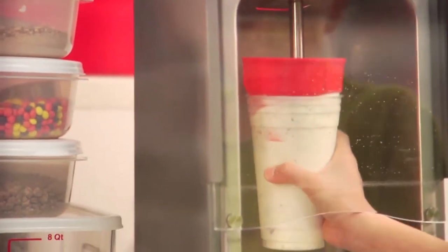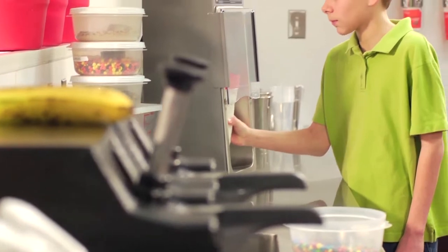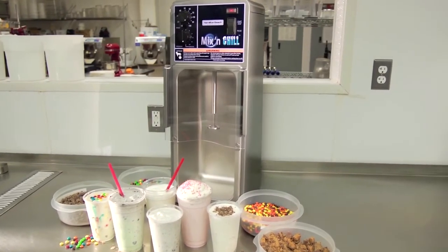Ease of use, perfect shake consistency, and the easiest to clean mixer on the market. It's the best choice for a smooth running establishment. Hamilton Beach Commercial — now that's good thinking.